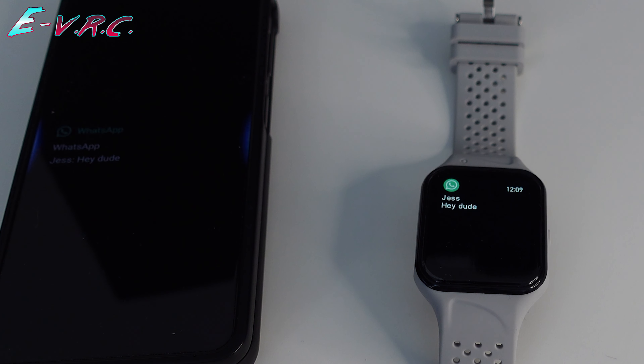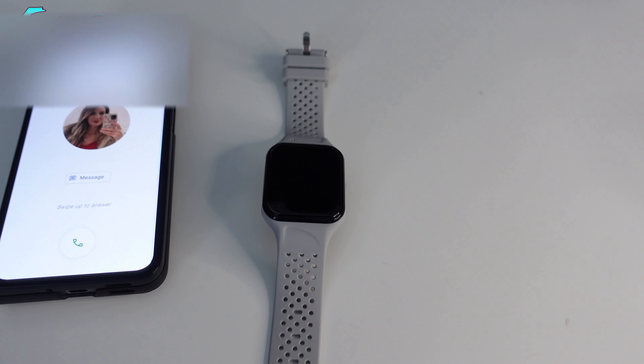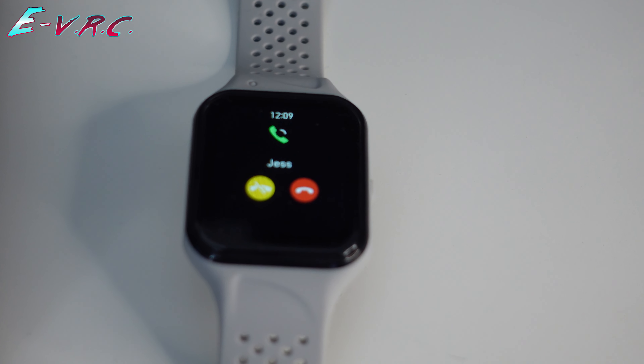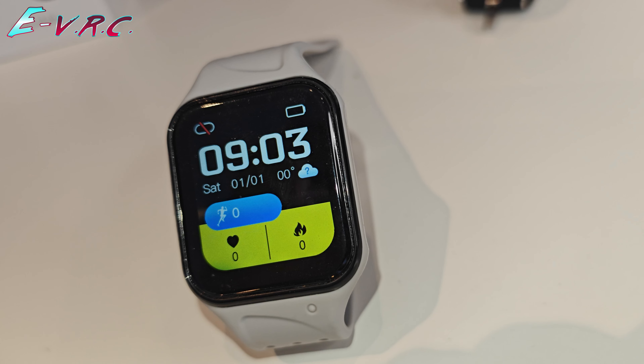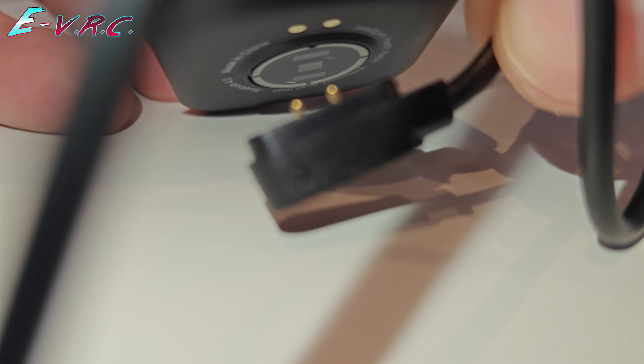All your usual smartwatch type stuff then. One thing I did notice is you can't actually talk to people through the watch when they ring, but for a sub £100 watch, that's probably to be expected. The watch comes with two straps — a grey one and a black one. I quite like the grey one.